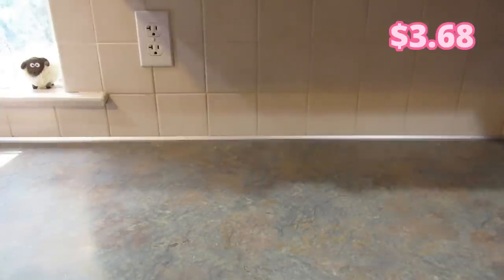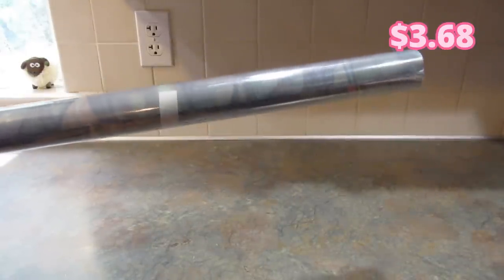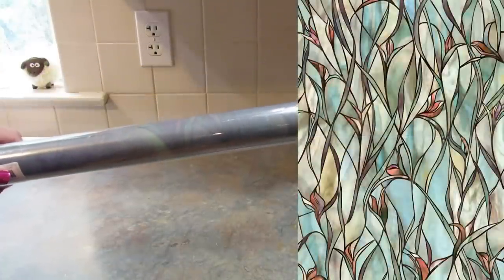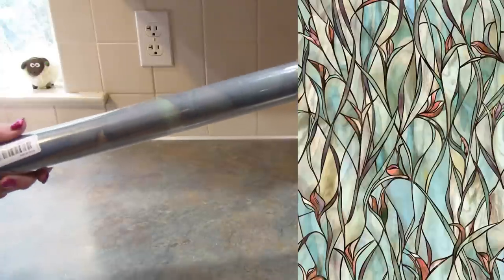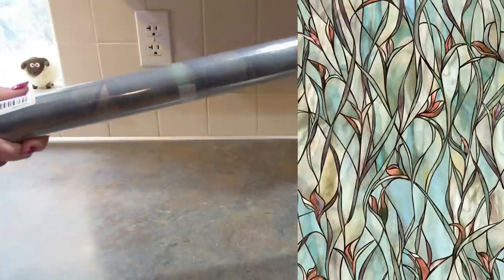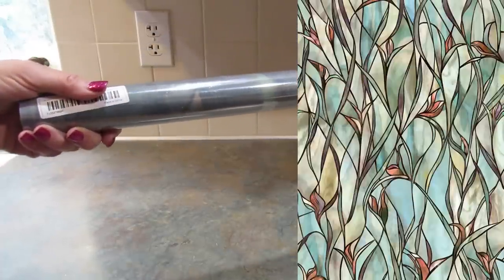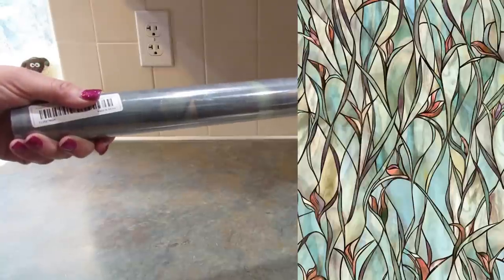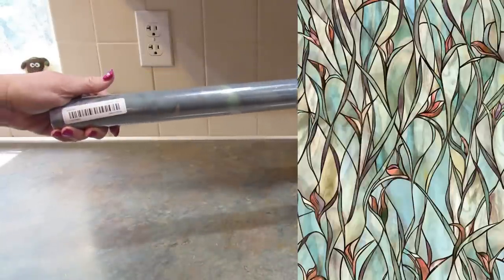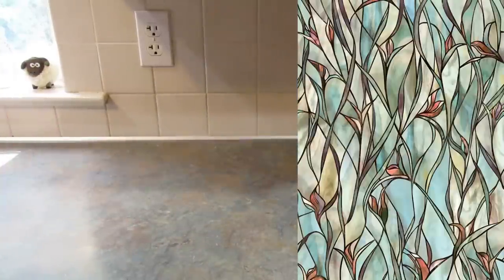Next I picked up this window cling. I'm going to put a picture of it on the screen because I'm not going to unroll it right now, but it's really pretty — it looks like stained glass. I have a couple of windows and I'm deciding which ones I want to put it on. It comes with plenty so I could probably do several windows. I was thinking maybe my office, but I really like looking out that window, so it depends how transparent it is. When I open it up I'll figure that out, but I thought this was really cool.